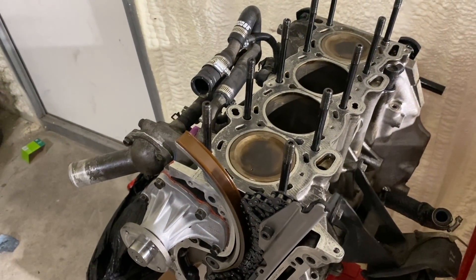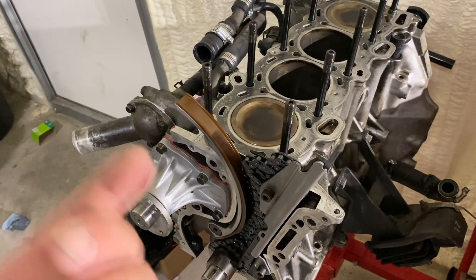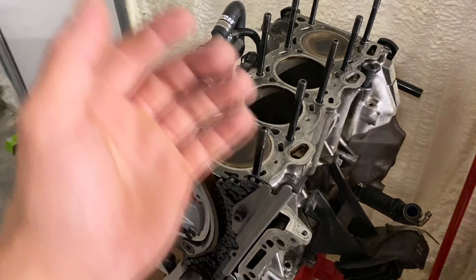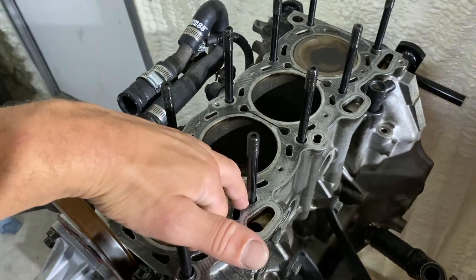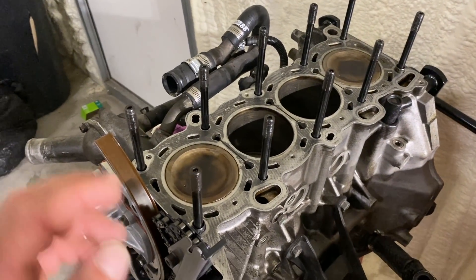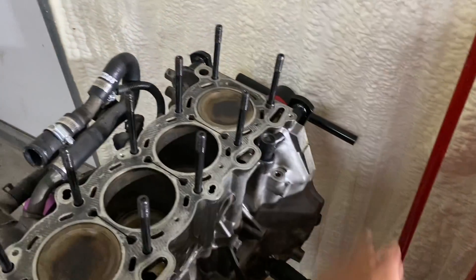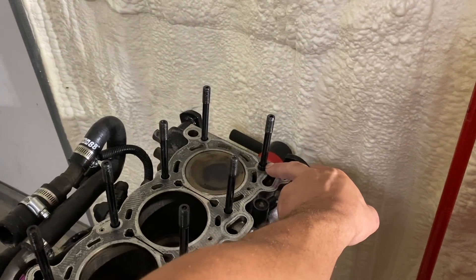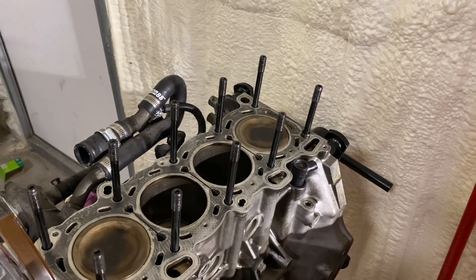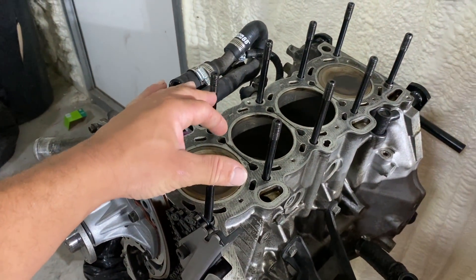I really wish I could take these studs out because they're going to annoy me. I'll probably flip the block upside down one last time - some oil is going to leak out so we'll wipe the block off on top. I'm going to get some brake clean, spray it into each one of the holes, and blow that out with compressed air. I'm also going to take off the head guides to allow us to clean in there a little bit better.